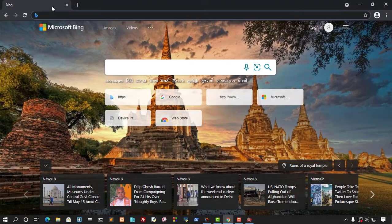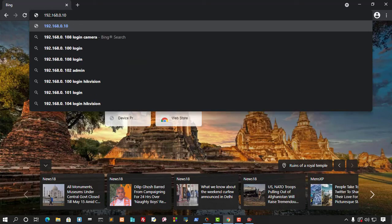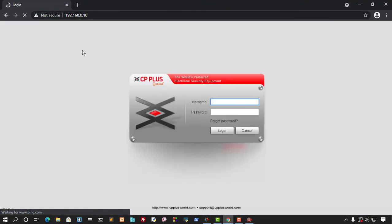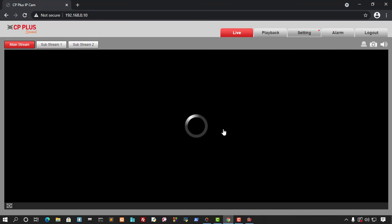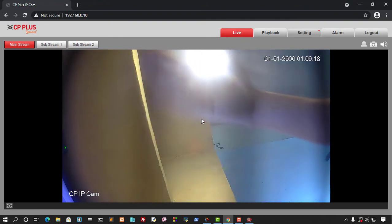Close the IP Finder and open Google Chrome. Type the camera's new IP address into the browser and press Enter. This takes you directly to the CP Plus camera configuration page. Enter your username and password to log in. You can now see the live camera feed — you can see my hand moving in front of it.